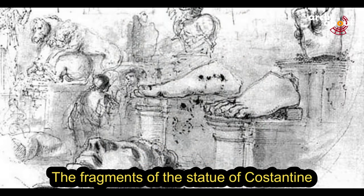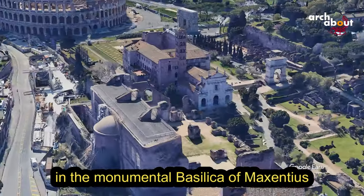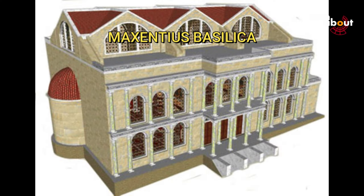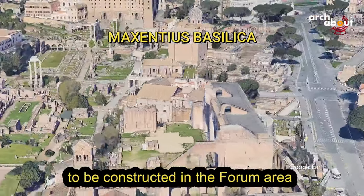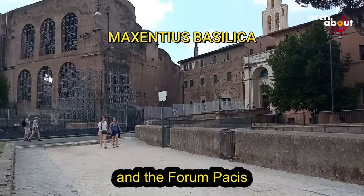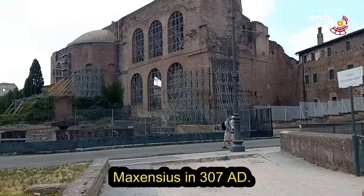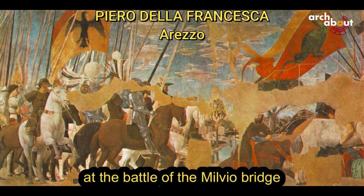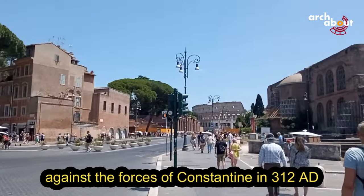The fragments of the statue of Constantine were found in 1486 in the monumental Basilica of Maxentius, which was the original location of the statue. The Basilica of Maxentius is one of the last great buildings constructed in the Forum area, alongside the Colosseum, the Temple of Venus in Rome, and the Forum Pacis. It was started by the Emperor Maxentius in 307 AD. Maxentius was defeated and died at the Battle of the Milvian Bridge against the forces of Constantine in 312 AD.